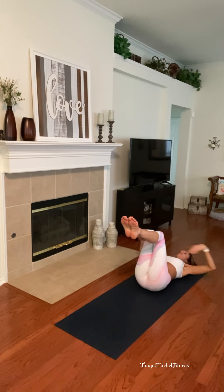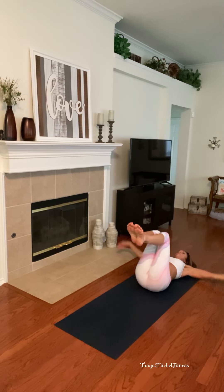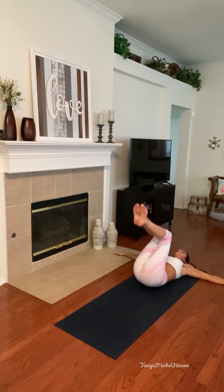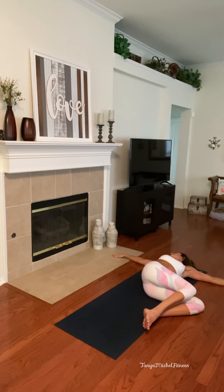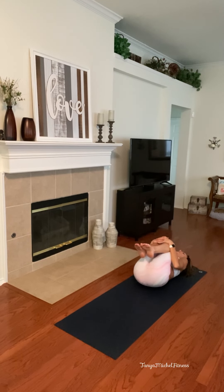Bring your legs to tabletop, arms out wide. And slowly release your knees to the right side, looking over the left. I just got a nice little pop — for me, that's like golden, it's a bonus. Bring it back center, engaging the core when you do so. Bring your knees in, go back and forth on that spine. Come back to your little tabletop and slowly release them to the left. Never plop or drop. Look to your right shoulder. Back center. Hug your knees in one more time — good hug. And release them all the way down.